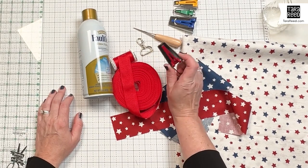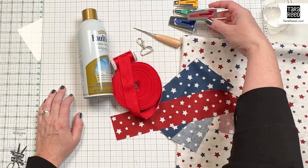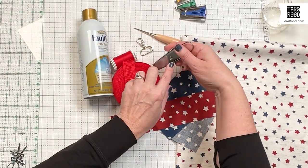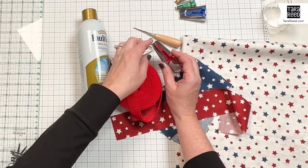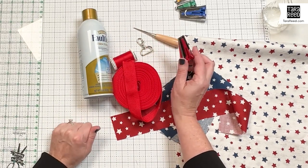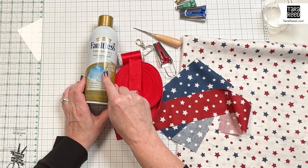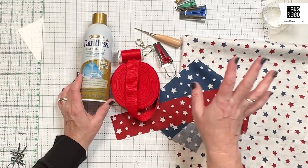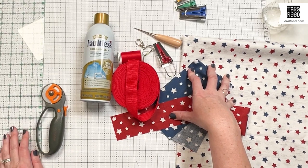This is optional but highly, highly recommended - it's a bias tape maker. I got a set of four, it comes in four different sizes, but we're going to use the number 18, and that is going to make the perfect fold and iron for one and a half inch strips of fabric. It saves you a lot of time and saves your fingers from a lot of steam. We're also going to be using ironing spray or starch, fabric, cutting mat, ruler, rotary cutter, and that's it.